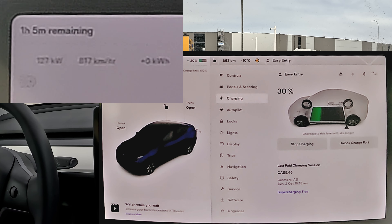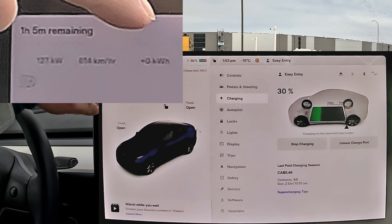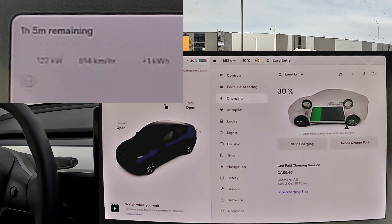If you haven't seen my other video — link in the top right — with cold charging at even lower than 30% state of charge, around 17 or 18%, I was only pulling around 70 kilowatts. Now we're almost doing double just by pre-conditioning through a Tesla supercharger on the way here. Nice tip!